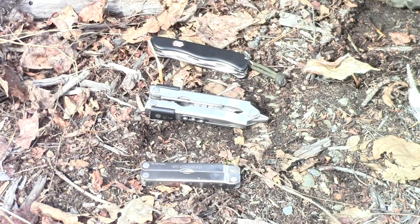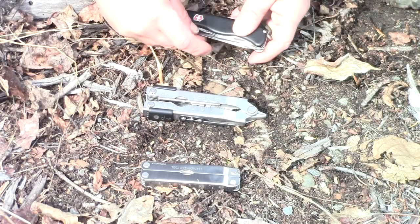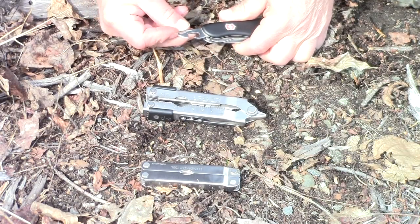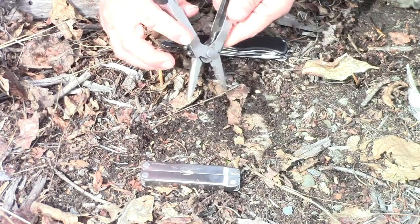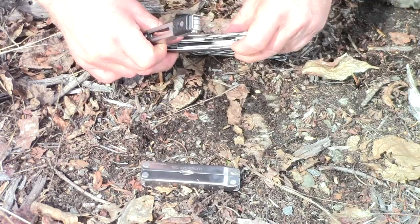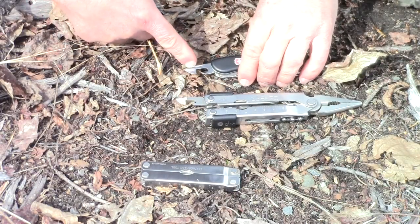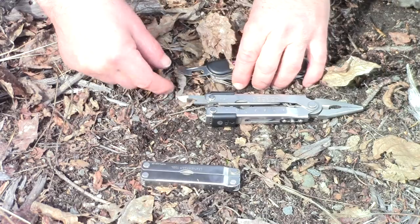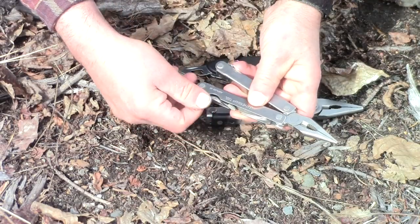We've got three very popular multi-tools and the Swiss Army Knife. This is a Leatherman, this is a Gerber, and this is the Swiss Army Knife. Here is your can opener, and on the end of this can opener is a screwdriver, so you'll use this one a little bit different. Here is the Gerber — it has a can opener very similar to the Swiss Army Knife but does not have a screwdriver on the end of it, so it's cut all the way to the tip. And finally we've got a Leatherman that's got a little bit different style of can opener.